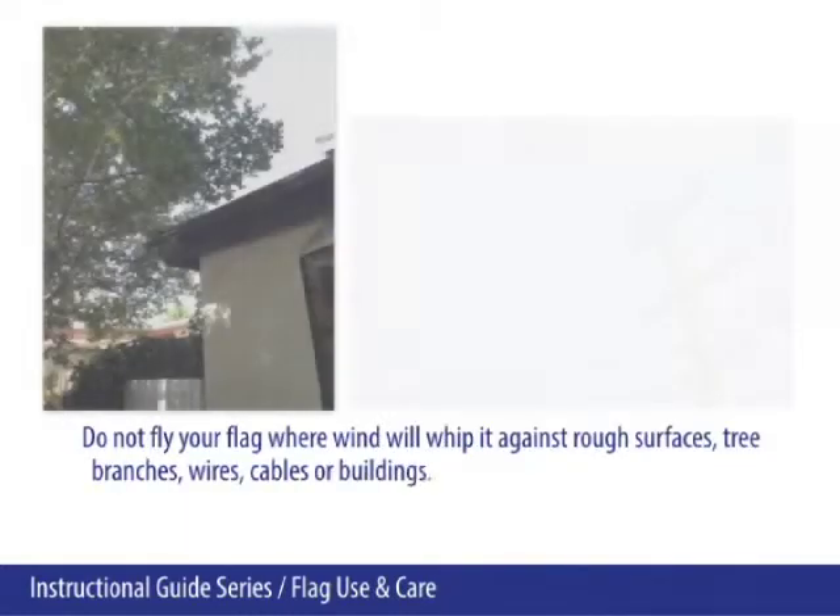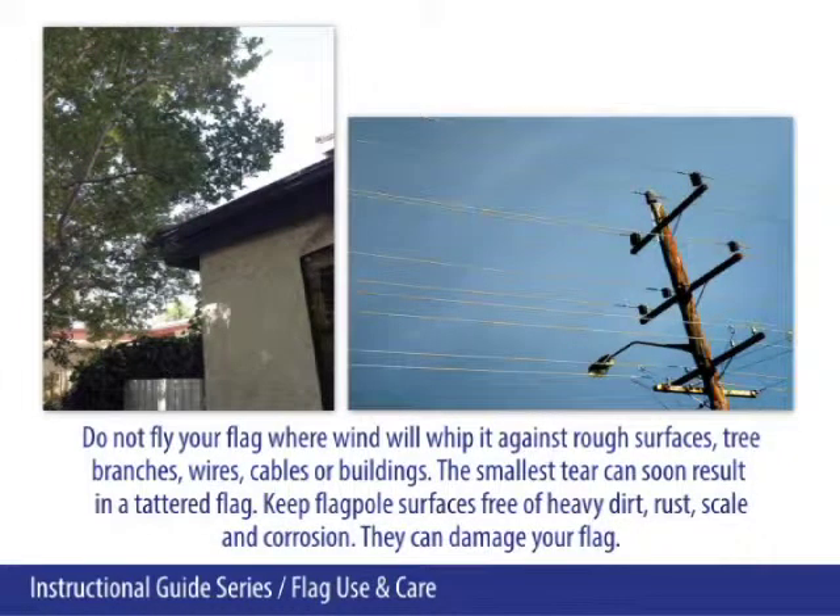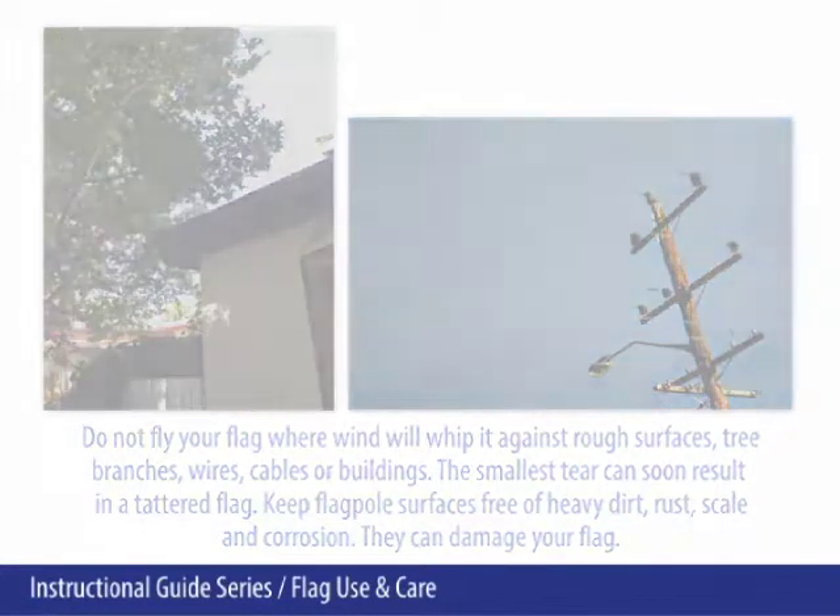Do not fly your flag where wind will whip it against rough surfaces, tree branches, wires, cables, or buildings. The smallest tear can soon result in a tattered flag. Keep flagpole surfaces free of heavy dirt, rust, scale, and corrosion, as they can damage your flag.